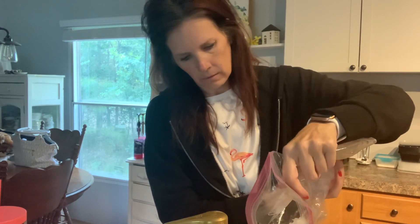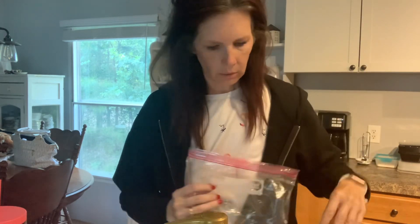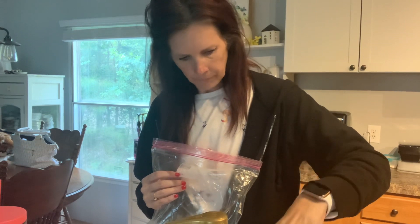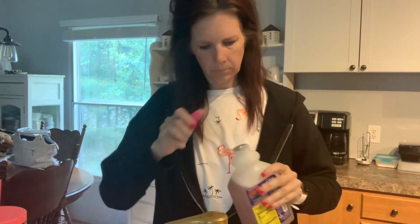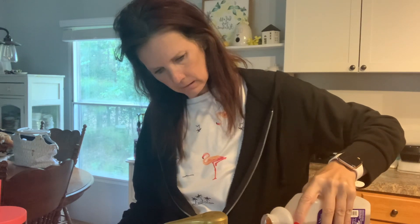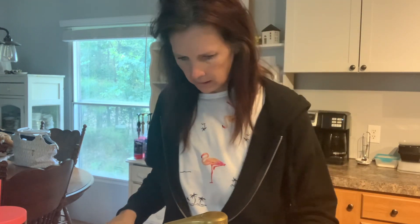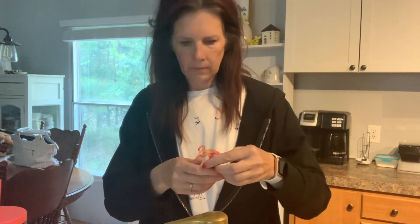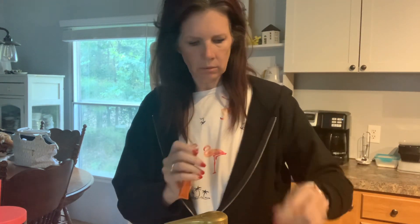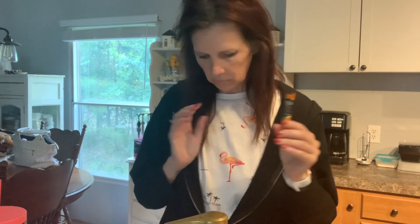That's looking good, y'all. Then we've got your aloe — we're going to pour that over the ice. And then we've got the 4C energy. This does have caffeine in it, so if y'all are not wanting caffeine, don't get this.